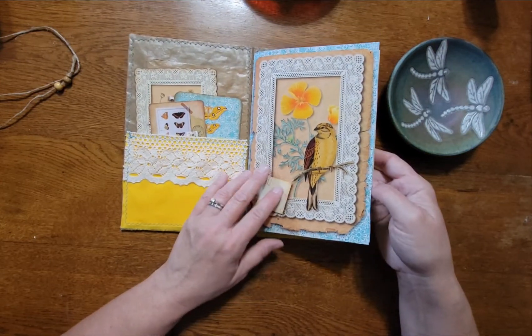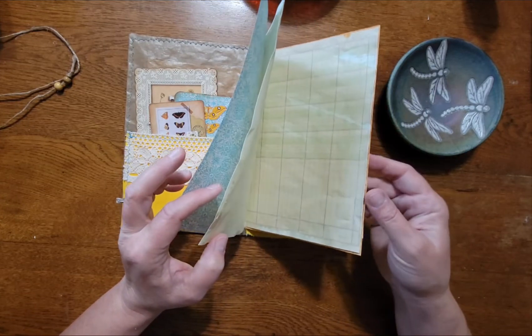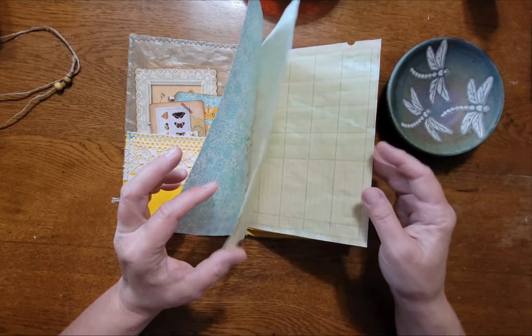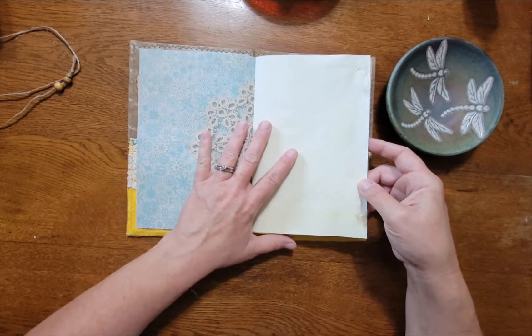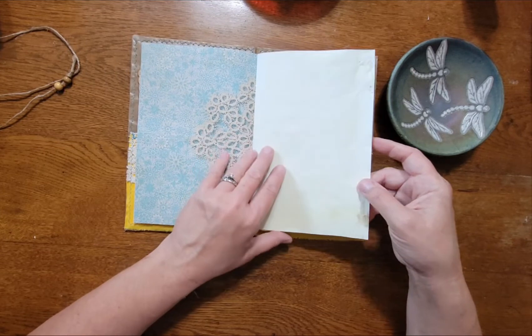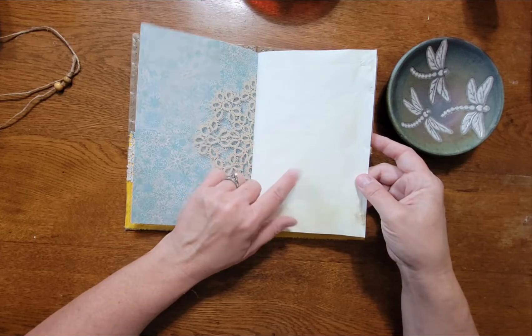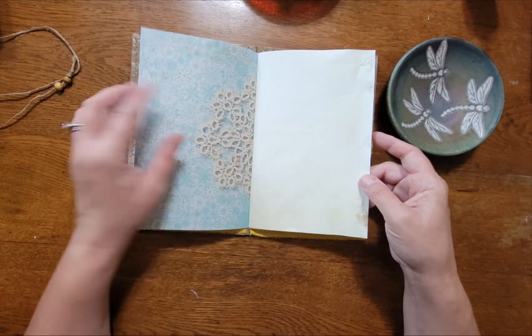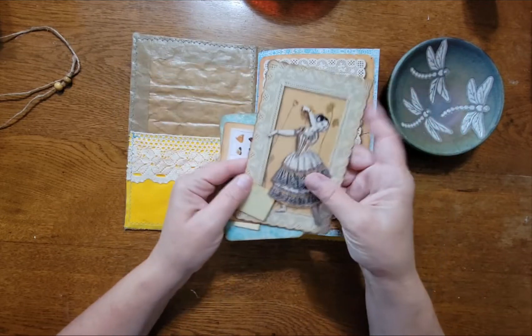This is a very simple journal. It has some digital papers, coffee-dyed ledger and notebook paper, and I also had a bottle of ink leftover from my printer that just had a couple drops of yellow in the bottom, so I used that to dye some of the papers.